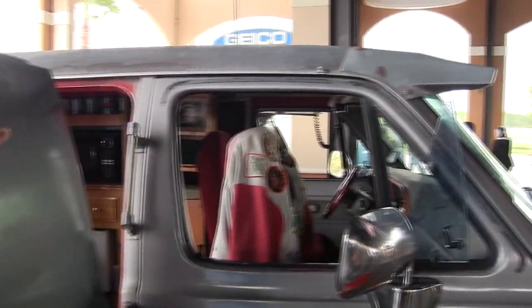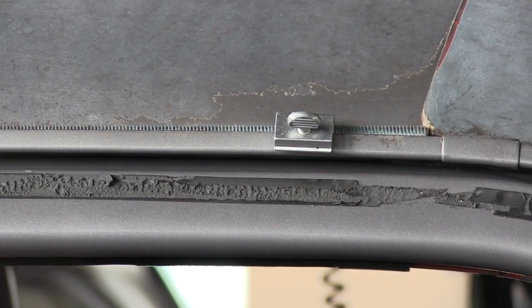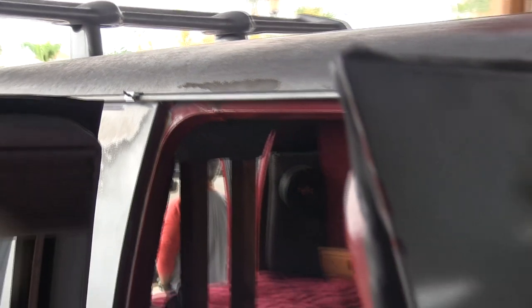I bought the van completely empty. This metal rod with window locks is what holds my homemade awning made from a tarp. Slide the rod through the tarp, put the locks on, and it holds out the awning.